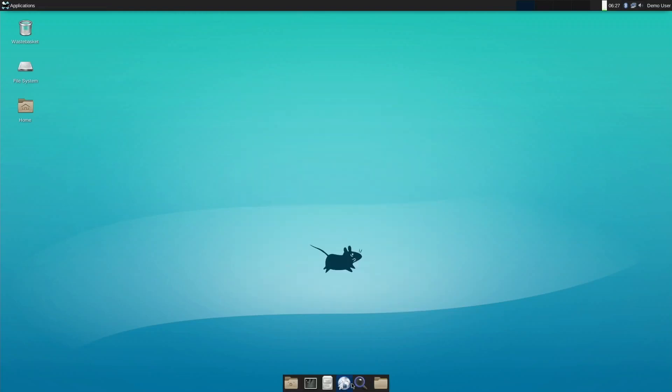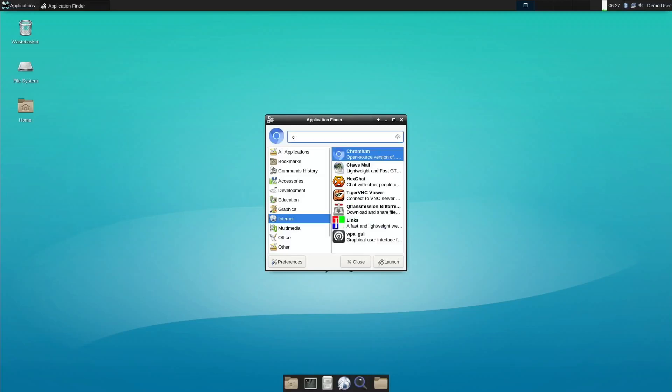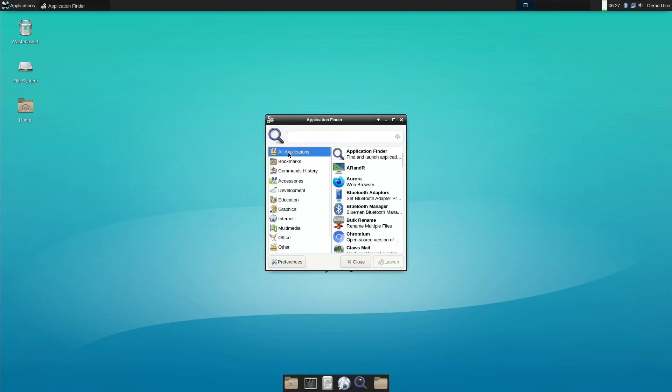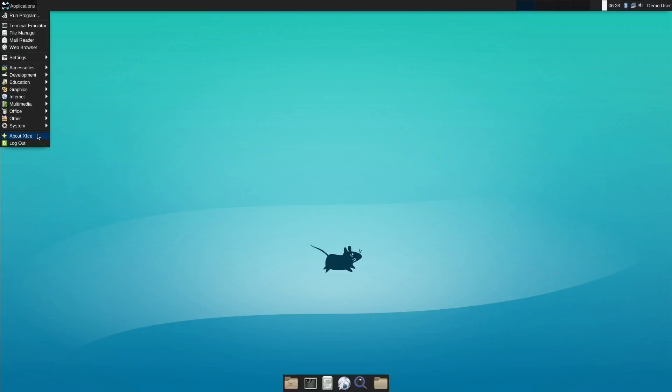There's an about section — version 4.15. Let's see how the application finder works — typing Chromium brings it up. It looks like it shows everything that's installed. I haven't seen a way of adding and installing things through a GUI. I still can't see a way of installing apps graphically, but you can obviously use terminal to do that.